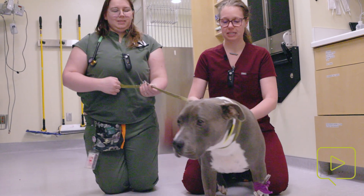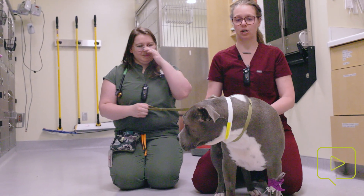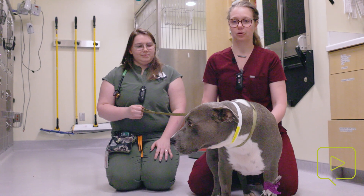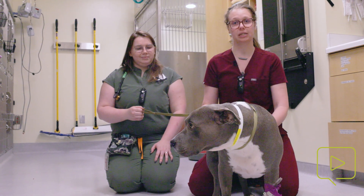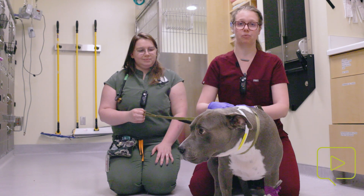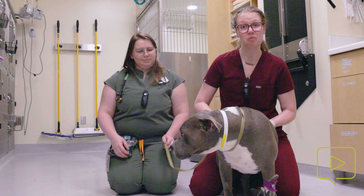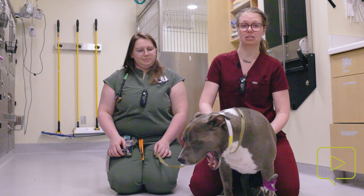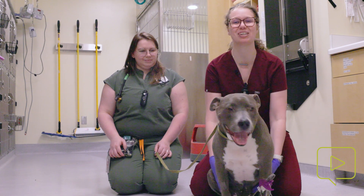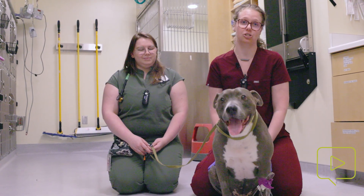The first thing is that you need to know your patient. Some patients are going to be really resistant to this and other patients this is going to be really easy, so gauging how you need to address each individual patient is going to be important. Some patients are going to require more pressure, others less. Some patients are going to find this really painful and may react and it might not be successful, so it's really important to read their body language and know what's going to be best for your patient, because there are other things we can do if we need to empty their bladders.